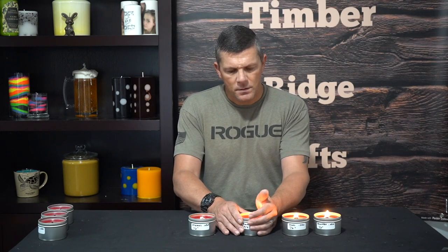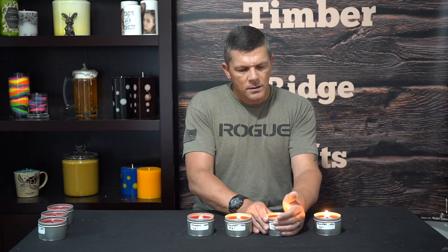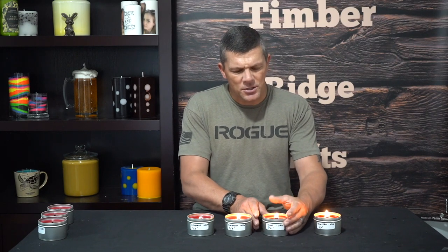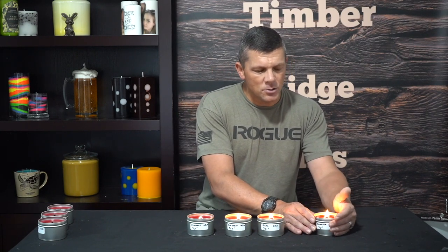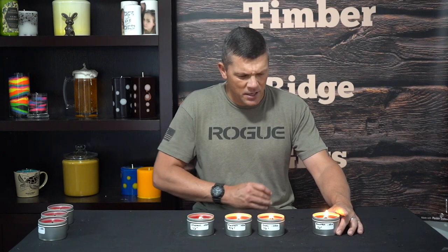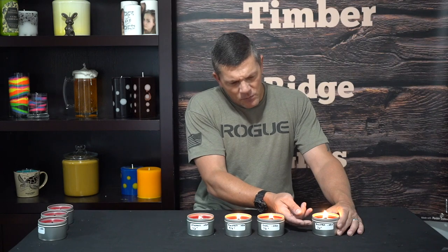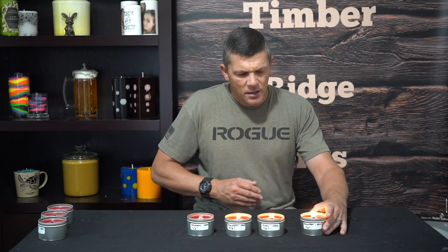In addition to flame height and melt pool size, one more factor to look for — and there's really no scientific way to judge this — we're just going to feel the outside of the container. It should be warm but not hot to the touch. These ones are fine, I can touch them all day. This one's a little warmer but still not what you'd consider hot. And this one on the end that we already know is over-wicked is definitely hot to the touch, and the heat goes almost all the way down the entire side of the candle — three-fourths of this candle is almost too hot to the touch. Definitely way over-wicked.